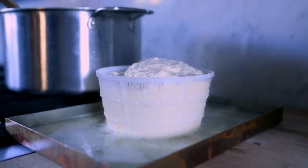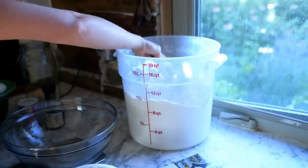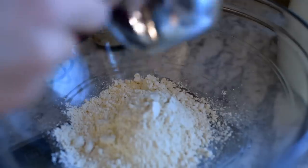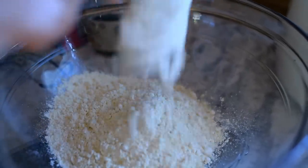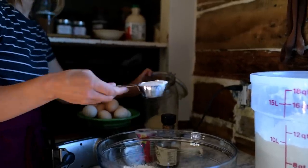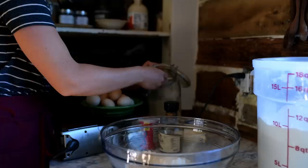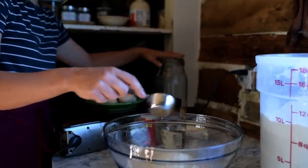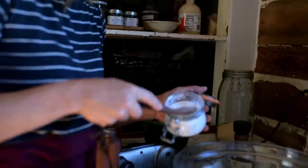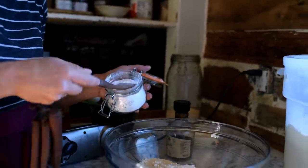The longer you let this ricotta strain, the more solid it will become. I want my quick donuts to be really light and fluffy, so I'm going to head straight to mixing the dough, which is just flour, a little bit of maple sugar, baking powder, salt, vanilla, ricotta, and eggs. If you'd like the exact recipe, I'm going to put a link below the video to our newsletter and you can check it out in the archives there.